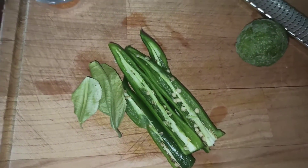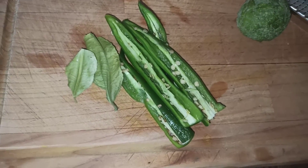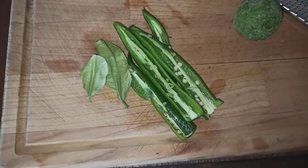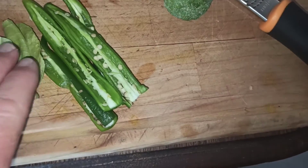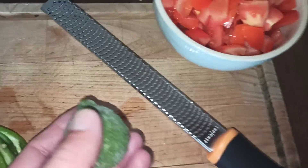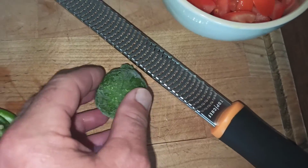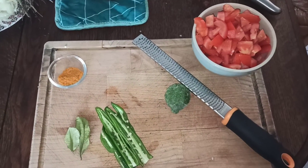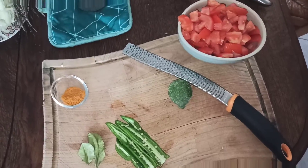Comme vous pouvez voir, j'ai coupé mes piments marocains dans le sens de la longueur et j'ai laissé quelques graines pour avoir du piquant — sinon vous enlevez les graines. Là, ce sont des feuilles de combava, et j'ai le combava en fruit qui va être râpé par la suite pendant la cuisson. Allez, on va aller voir ça, je vais aller chercher mes petites crevettes au frais.